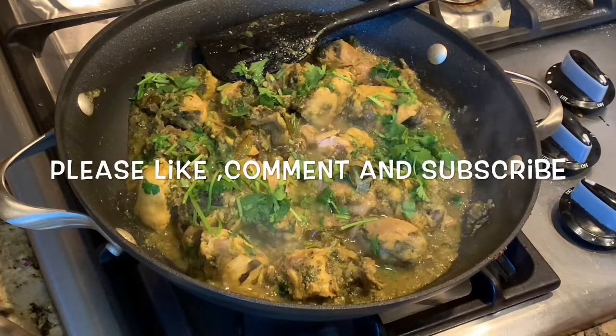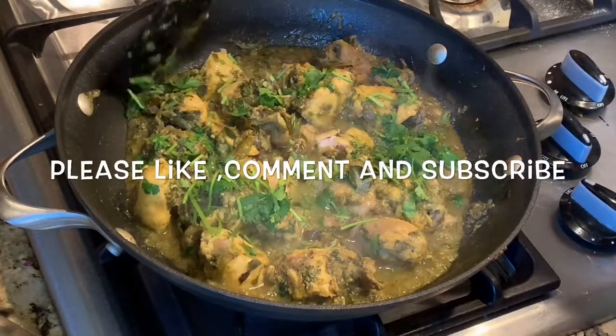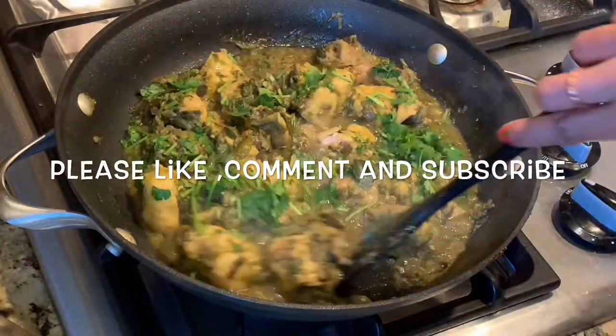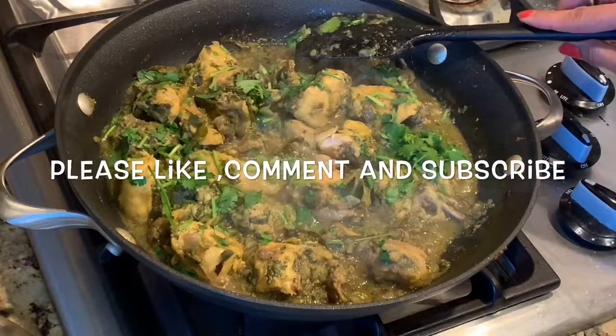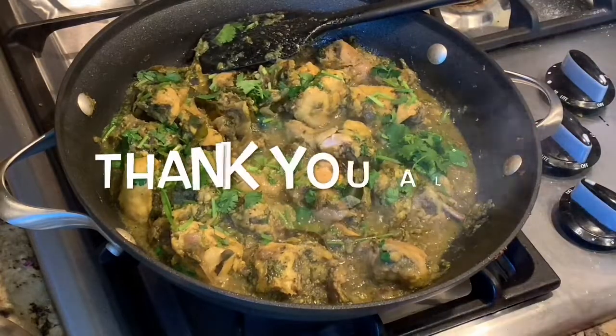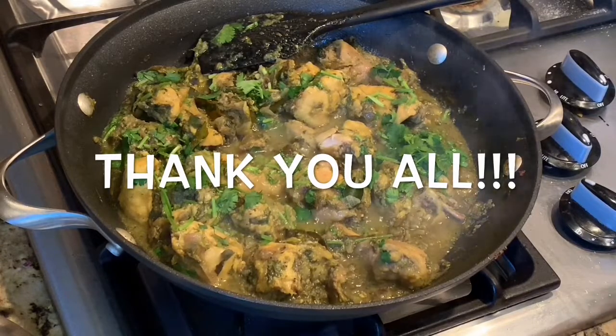If you like this, do leave your comments for me. Definitely subscribe to my channel. I love reading your comments and I try my best to reply to them and answer any of your questions. Thank you again for being in my kitchen.